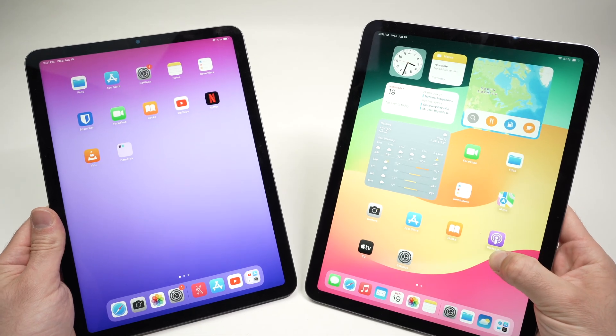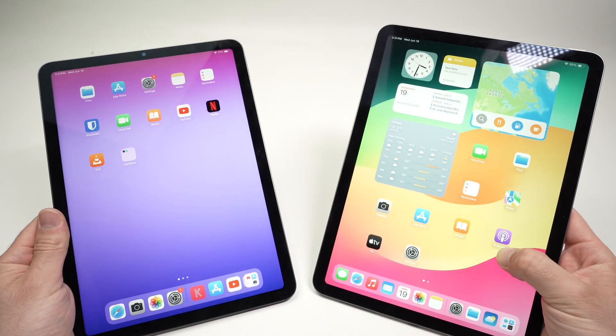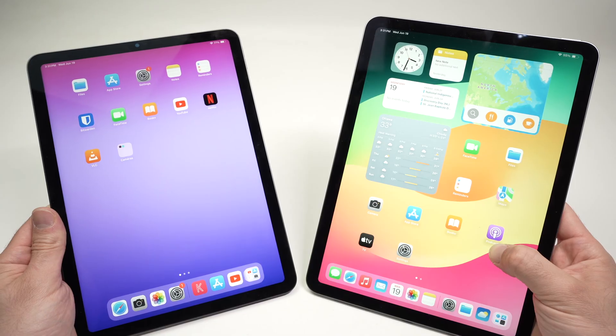In this video, I'll show you how to transfer a picture from an iPad to another iPad. It's very easy and this can be done in less than a minute. So let's get started.